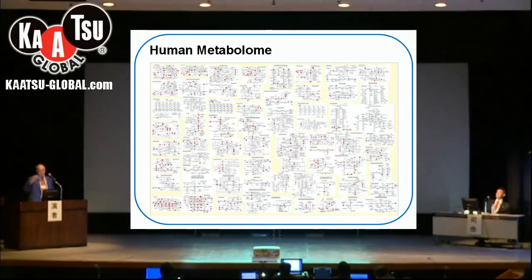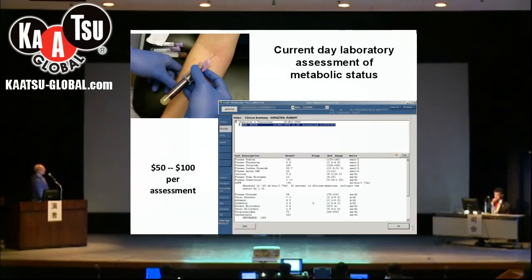The slide I just skipped over was basically summarizing all those findings. The next point is something called the human metabolome — it's not possible to see what all these things are, but these are basically all the different biochemical equations or reactions that take place in human tissue. Normally when we try to find out these various markers in the blood, we have to draw a big blood tube and it costs 50 to 100 dollars per assessment, and we get a few measurements — this is kind of traditional biochemistry.